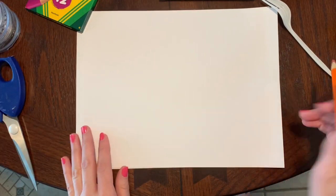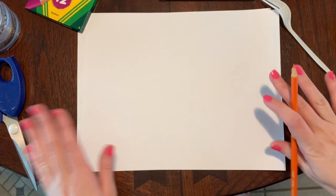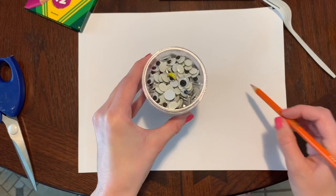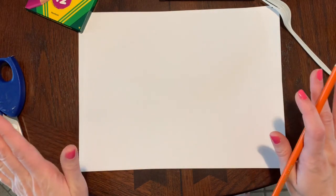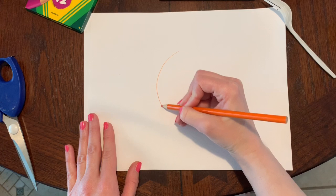For the first part of our chick we are going to take our pencil — and you might want an adult to help you with this, it might make it a little bit easier — and you can either trace something that is a circle, or I'm going to just try and draw a circle. If it's not perfect that is okay.